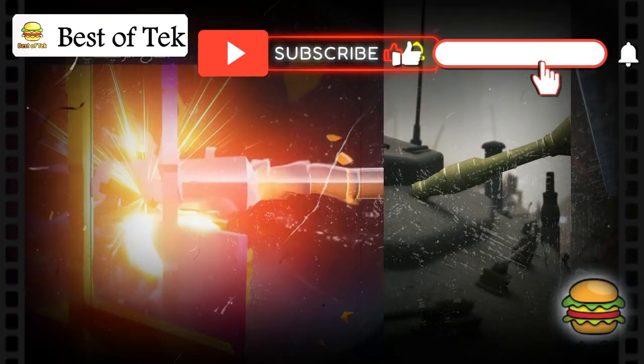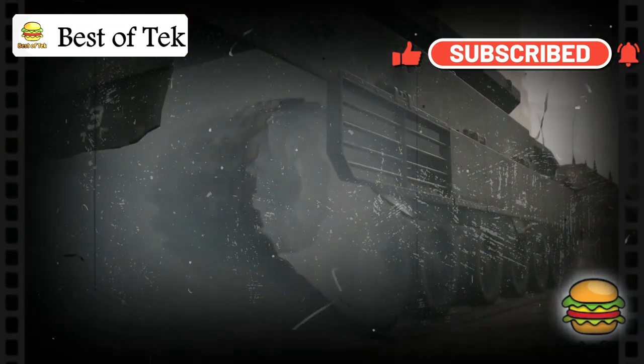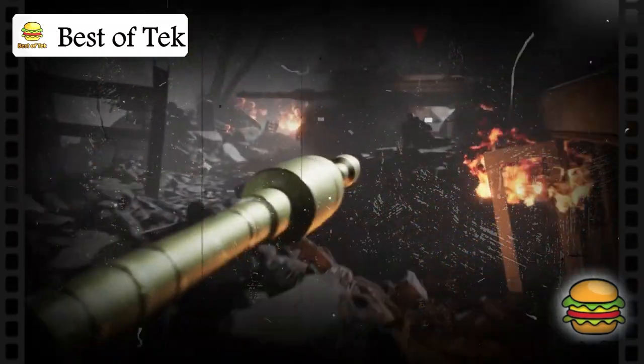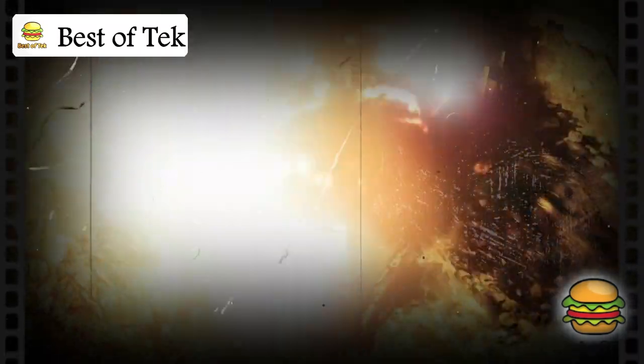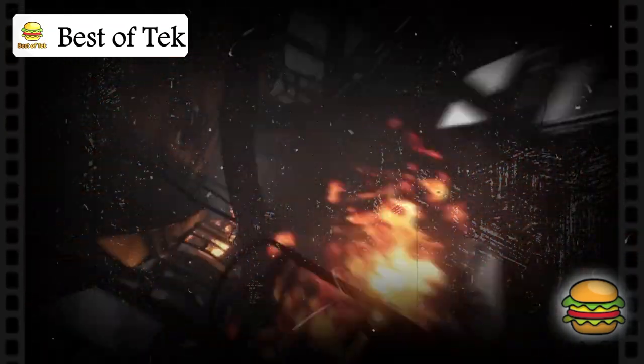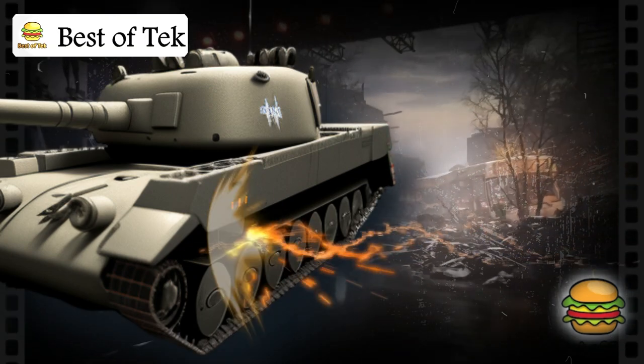However, the Merkava is heavily fortified, with thicker armor that traditional shoulder-fired missiles struggle to penetrate. But no tank has uniformly strong armor across its entire structure — there are stronger and weaker spots. If the Al Yassin 105 missile can target a weaker area, it may achieve the necessary penetration to cause significant damage or destruction.